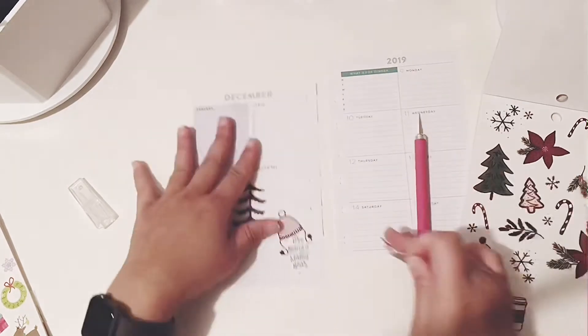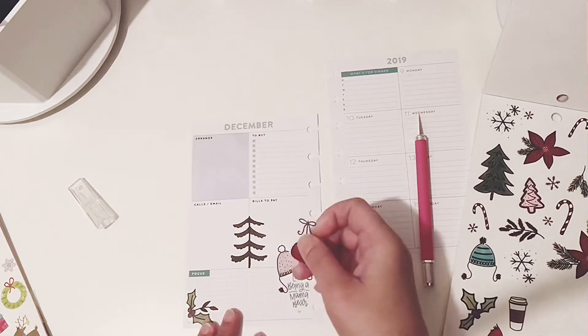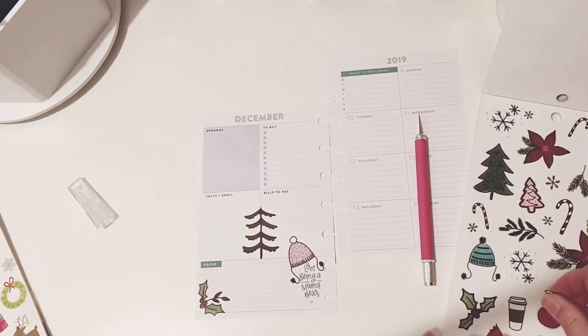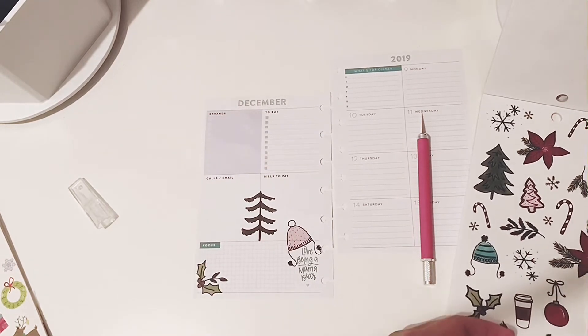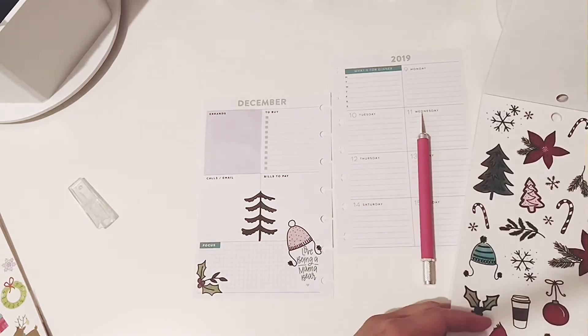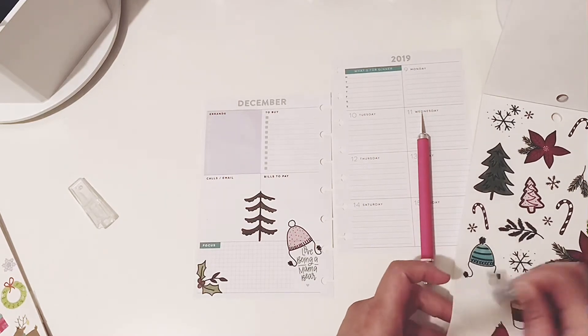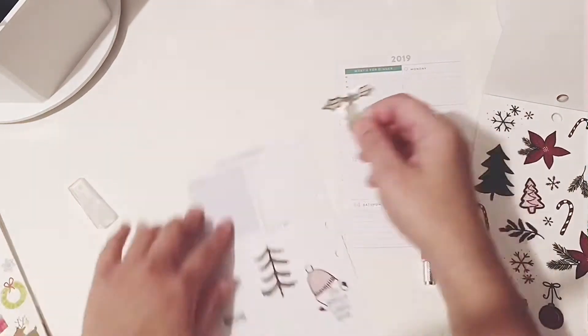That ornament right there — I don't like it there, so I have to remove it. I don't think I can find a better place for it, so I'll just put it back on the page. I'm gonna try to figure out how to complete the spread — let's see what the outcome is.